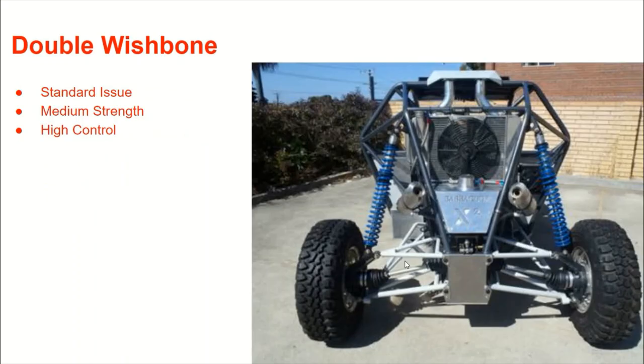So the first one is the double wishbone suspension. This is going to be your standard issue — everyone's going to use it, and most of you are probably going to use it too. It's characterized by the two wishbone arms, or A-arms, that connect to the spindle. Some of the main points about this is you're going to have really high control. So if you're doing any racing or if you're on a flat track, it's going to handle really well.